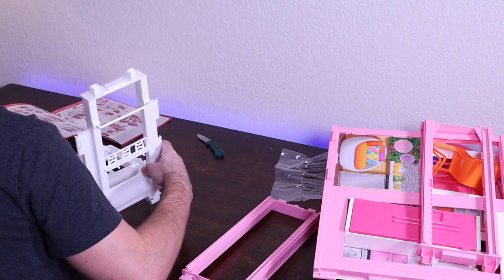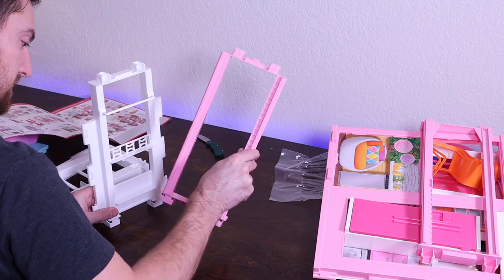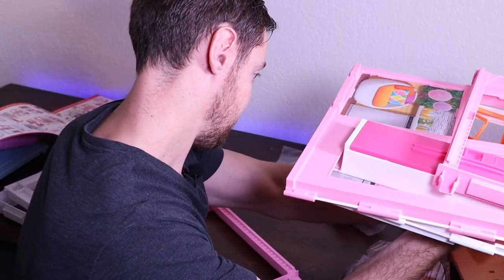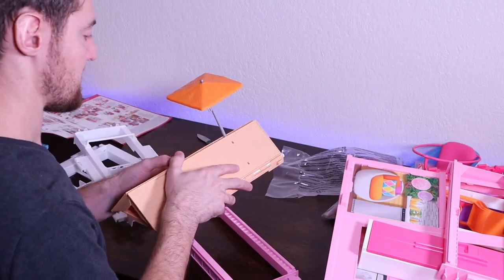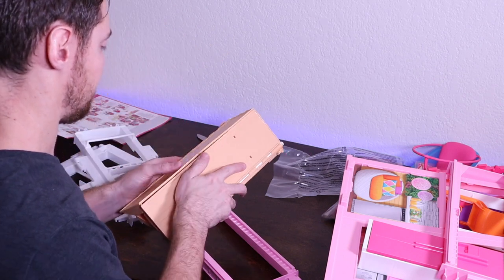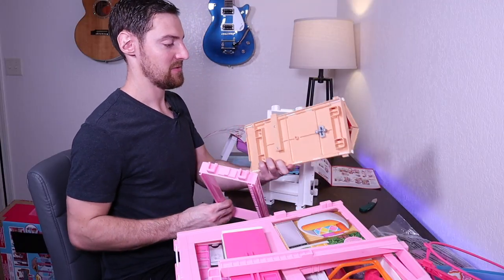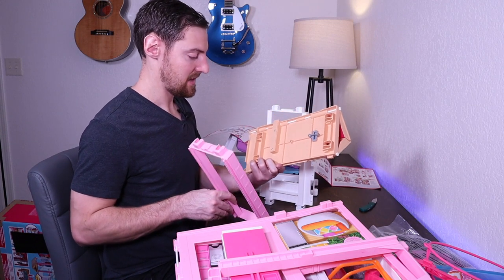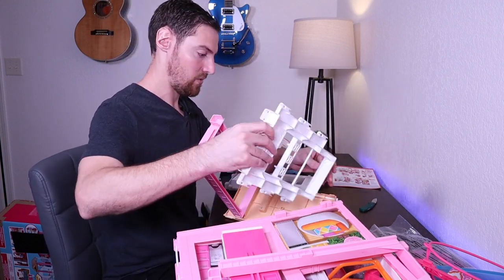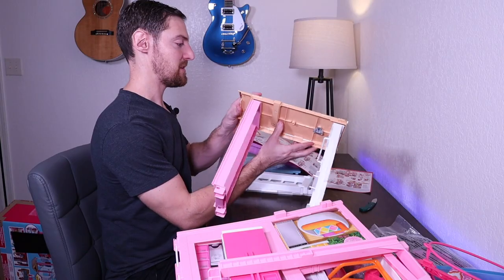All right, so we need B6 and B5, like so. Then we're looking for a roof. I think it's this thing — why does it have an umbrella sticking out of it? Ooh, fancy. B4, B5, and then we got our roof. B5 locks in there. There we go, there's our first part of the structure.